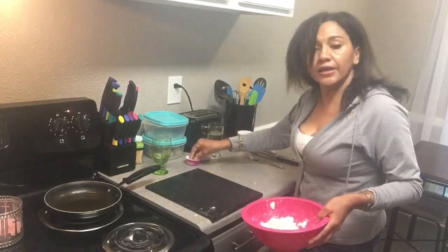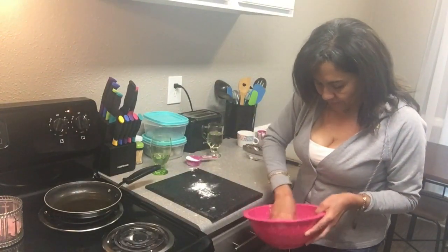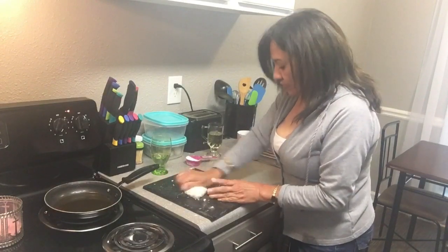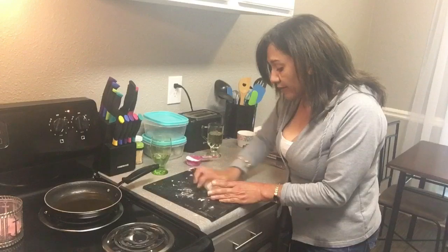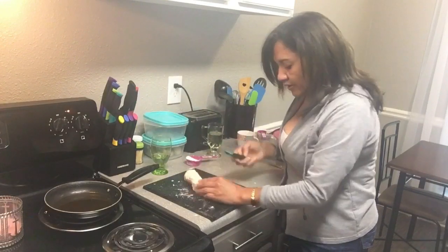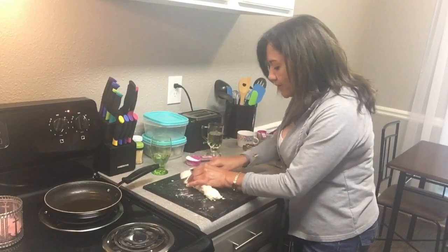Put this on a lightly floured surface and knead it for about three to five minutes, then go ahead and cut it into sizes that you're going to use for your fried jacks.